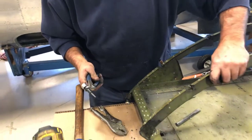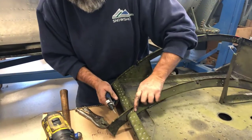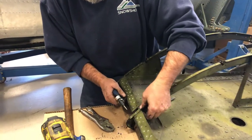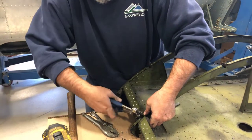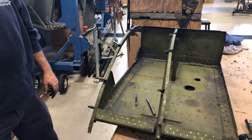We have drawings for this, but as we're taking things apart, it makes it easier to figure out what part goes where.